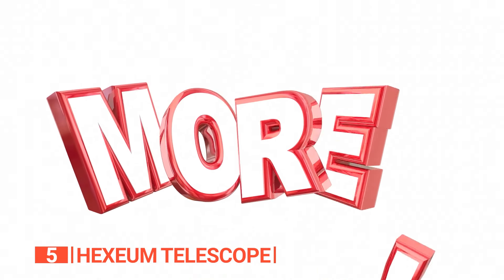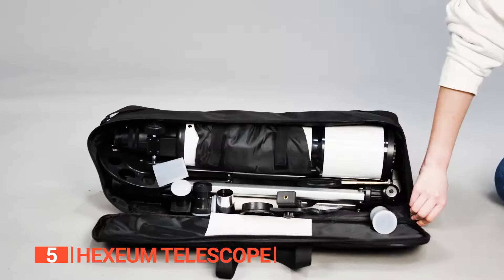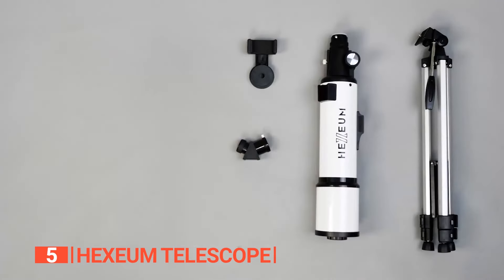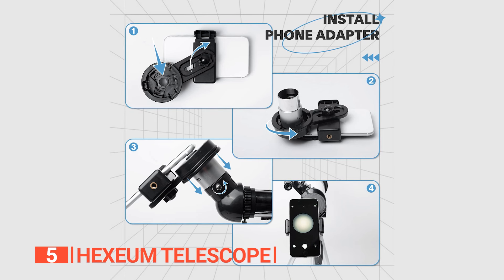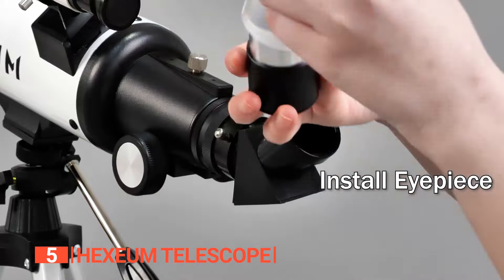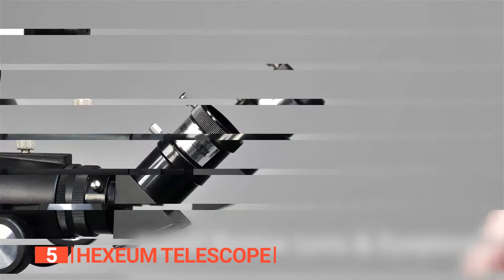But wait, there's more! This telescope also features multi-coated high-transmission coatings, an altitude-azimuth mount tripod, phone adapter, carrying bag, and wireless control. That means you can snap photos, control the telescope with your phone, and carry it all around with ease. We love the wide field of view that the 80mm aperture provides. With fully multi-coated lenses, you'll get excellent brightness and contrast with minimal chromatic aberrations.